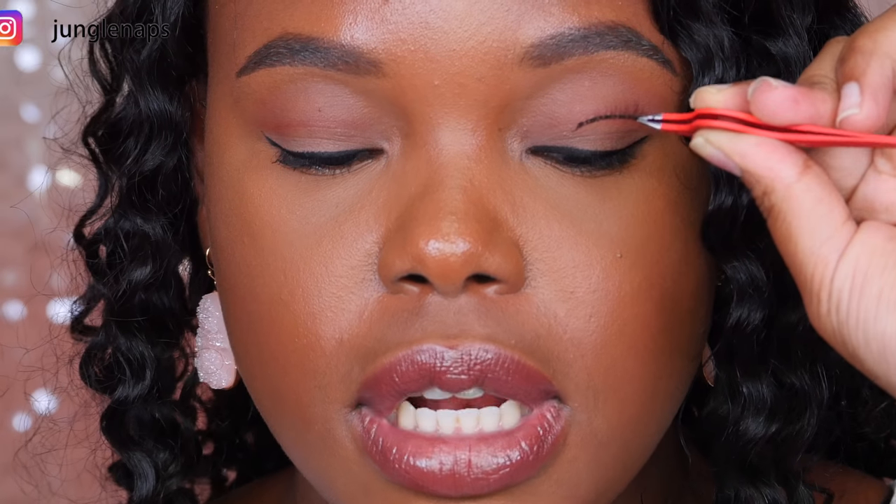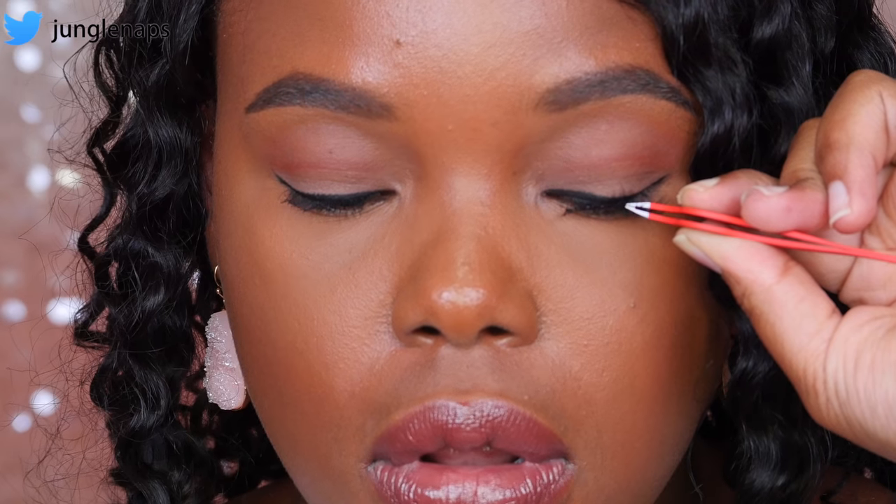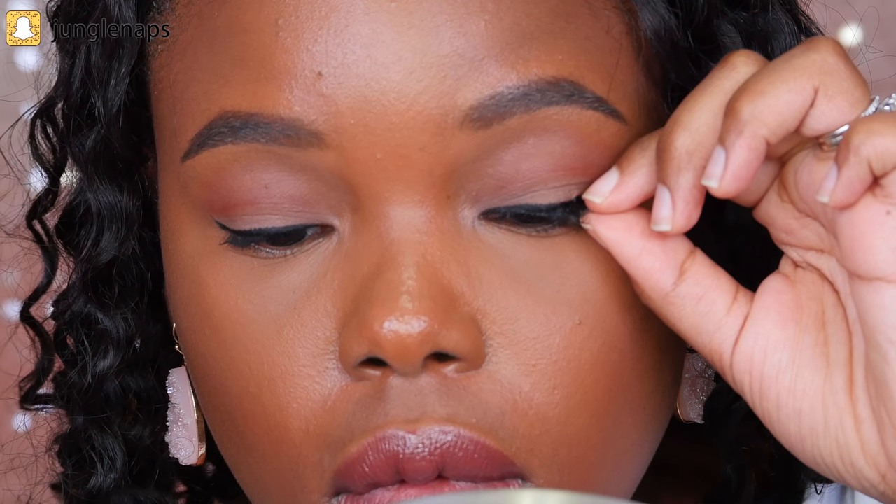Once the glue is on, wait about 15 to 20 seconds and let it become just a little tacky. If you apply it right away, it's going to get very messy. If you're in a rush, blow on it to speed things up. While waiting, get your mirror positioned and tilted down. When you're ready, tilt the lash slightly downward, look down, and place it on the middle of your lash line first. Once the middle sticks, push in the inner corner and the outer corner, bringing it as close to your lash line as possible without gluing it to the hairs.